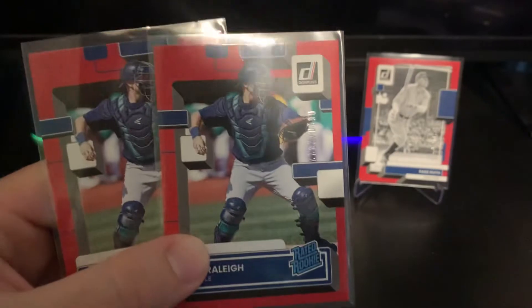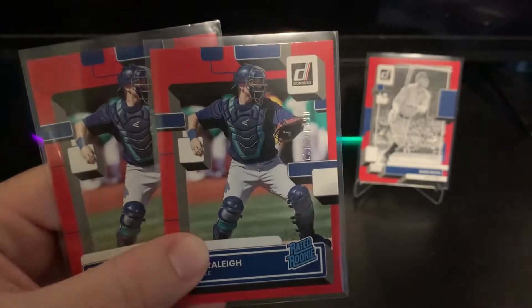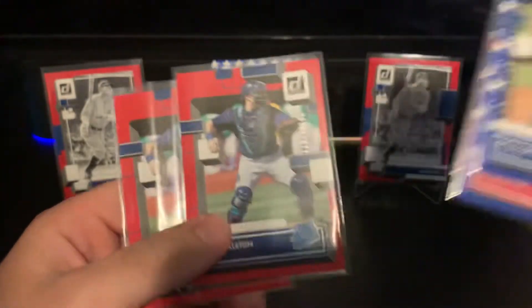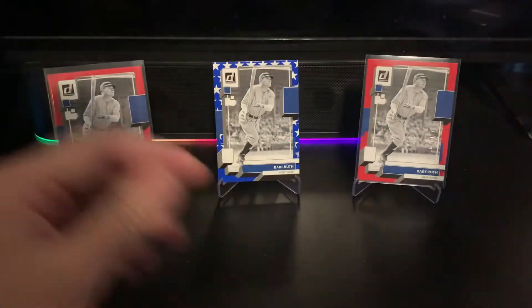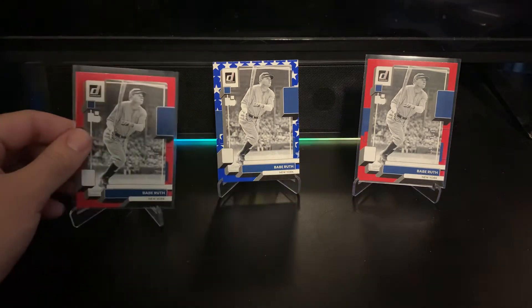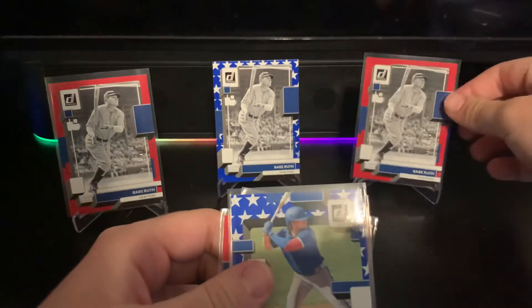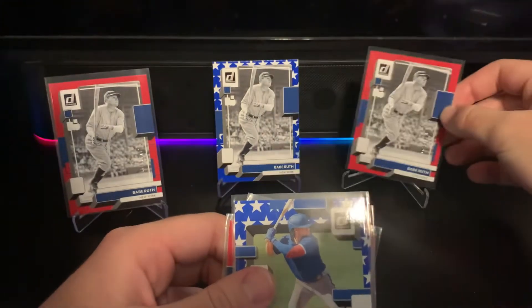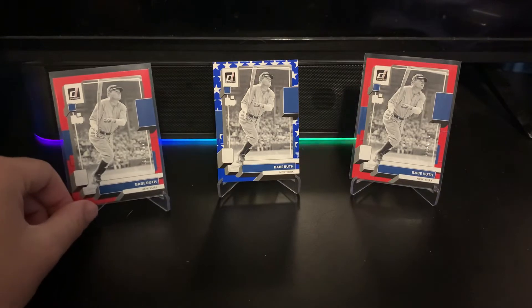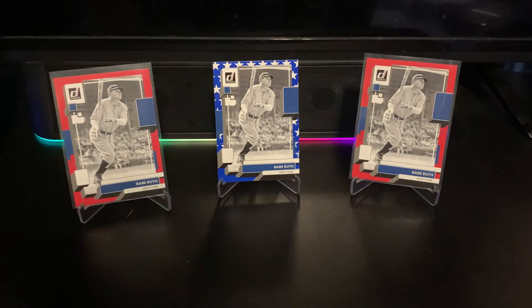All the numbering is pretty similar — one is 620 out of 2022, the other is 978, so actually not too similar. I thought there was some weird correlation, maybe it was just on the Musials. But yeah, you definitely have a good chance of doubling up on stuff — there are just so many parallels you're bound to find something.